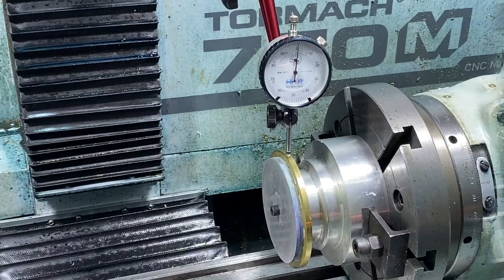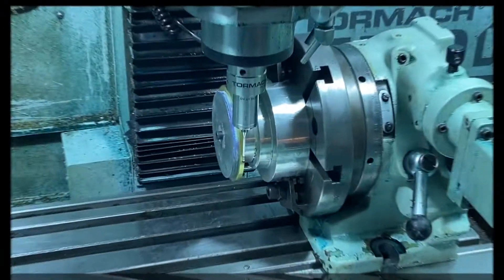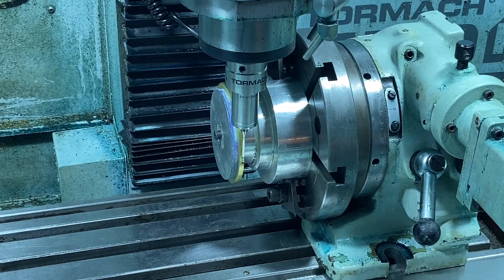We've got the piece mounted now on a mandrel, mounted on our fourth axis in the Tormach, and I've got it running pretty true — it takes a while to get there. Another nice feature of the Tormach is that with the probe you can find the center of the A-axis, so we'll give it a go — you've got to watch it carefully.